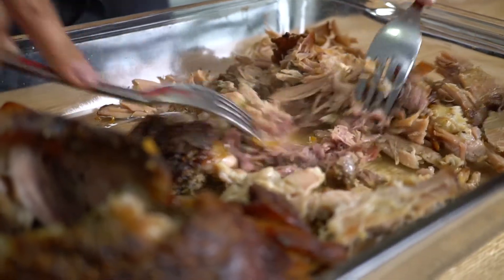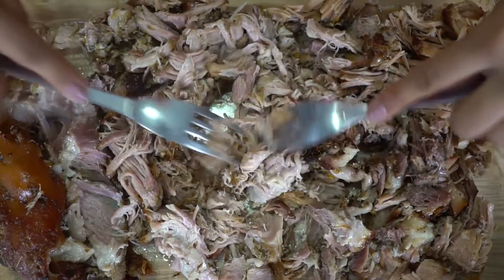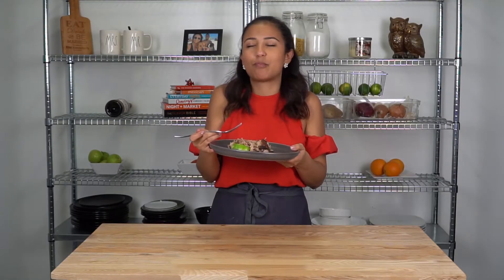It's a juicy, tender pork shoulder that's been marinated for almost 12 hours, slow roasted to literally fall off the bone tender. It's so delicious and I can't wait to share it with you guys. So let's get right into it.